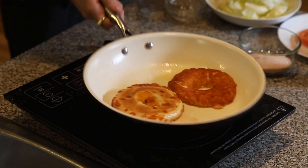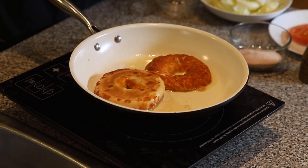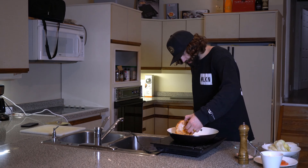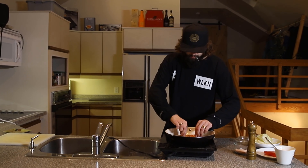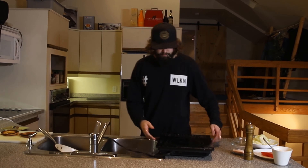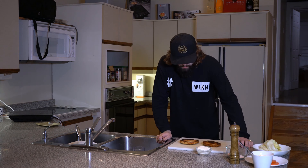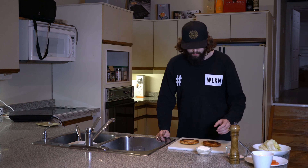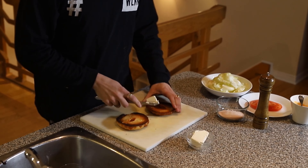Just crisping up this cheddar cheese bagel, get a nice toast on there. Get some nice color on both sides of your bagel, then take it off. Once you've crisped up your bagel — mine's a bit on the toasty side — we're going to spread some cream cheese on there, about a quarter stick.